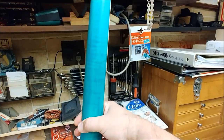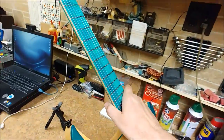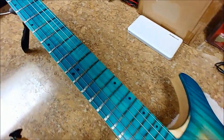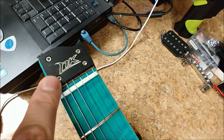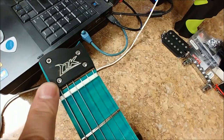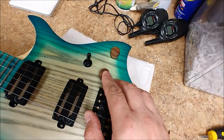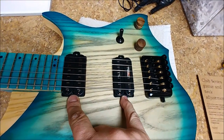Maple neck, which has also been stained on this one, but you can get it without stain. Maple fretboard on this. Comes with a set of nines. And I want to say that this top piece here is a piece of ebony on the top. The knobs on this guitar are rosewood. And also, you have a push-and-pull switch to change these humbuckers into single coils.